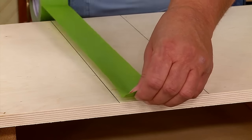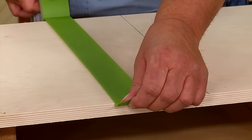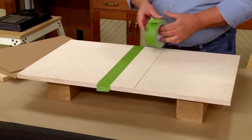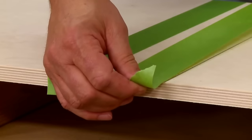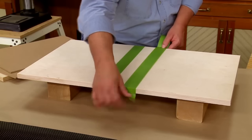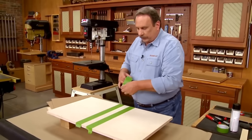I want to go past the line — over on this side I'm right up on the line, but I want to go over it by at least a quarter of an inch on the front and back edge. I'll do that on the other side as well, going over about a quarter of an inch and covering up this edge, then continue to cover up this inside section with some more painter's tape.